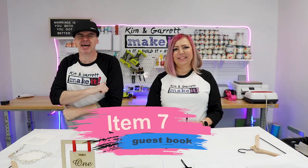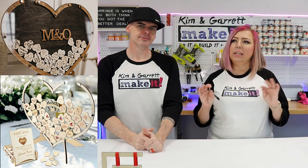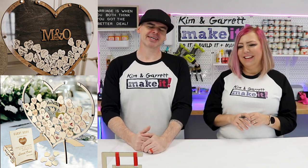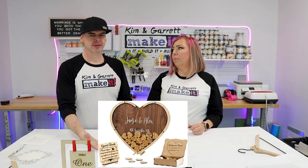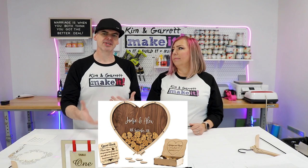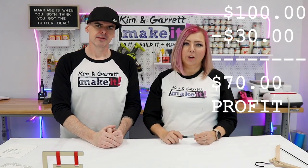Item number seven: it's time to sign in with a unique guest book. These go for about a hundred dollars. This is my favorite project — I really want to make this. Each little heart gets signed by a guest and placed into the frame, like a bank of love. The great thing is the hearts that go inside are cut out of the inside of that frame, so you're not wasting much material. Looks like eighth-inch Baltic birch with maybe two pieces of acrylic — total materials maybe 25 to 30 dollars. Sell it for a hundred dollars — great profit.